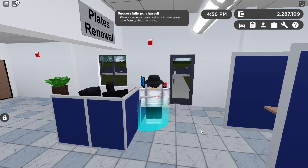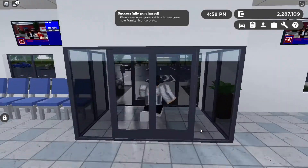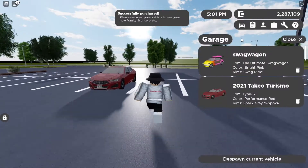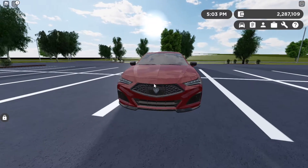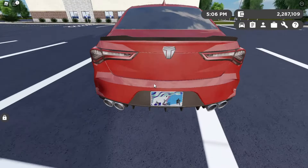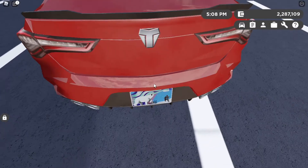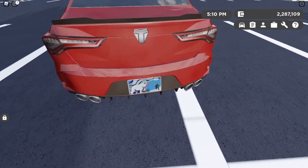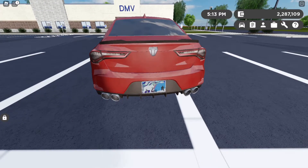So that's all you have to do, then you buy that for ten thousand dollars. You can go over to your Acura — or whatever car you're using — and respawn it with no front plate. It is a completely blank plate, as you can see right here. It looks very cool, especially with like the polar bear and stuff.